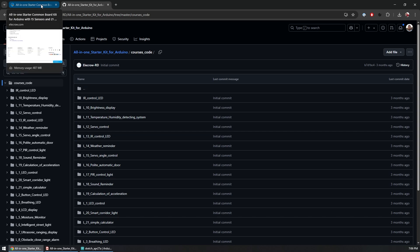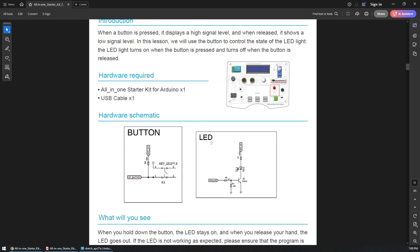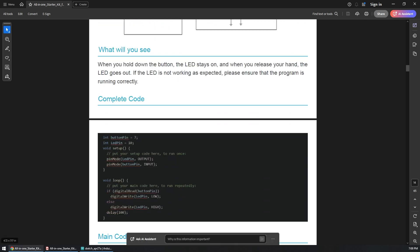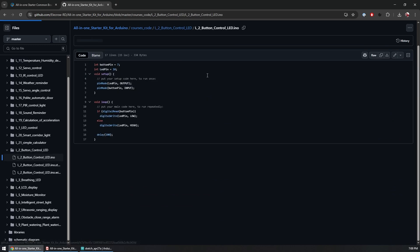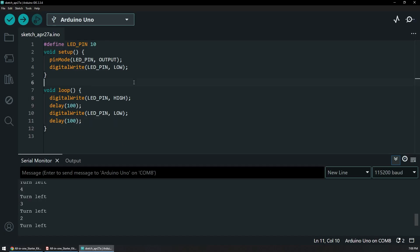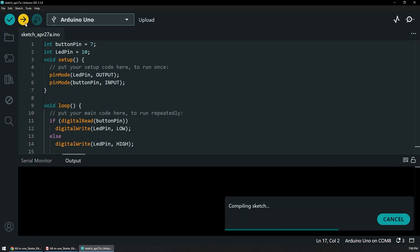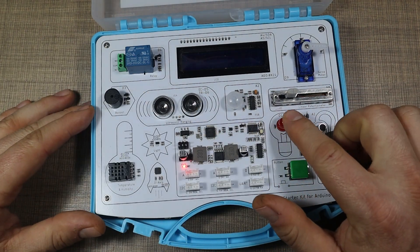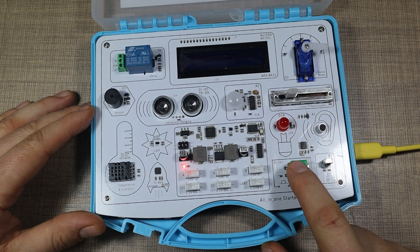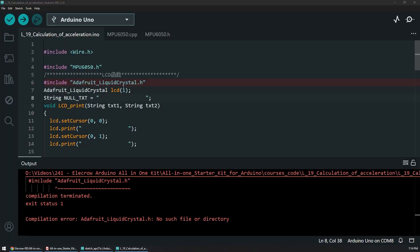For the second thing I'm going to try, I'll use lesson two — button control LED — which triggers the LED when you press the button. Since we can't copy from the manual, I'll go to the repository and copy the code from there. I paste it in, replace everything, and directly upload it. After compiling and uploading, the LED no longer blinks automatically — but pressing the button now triggers the LED, which is exactly what we wanted.